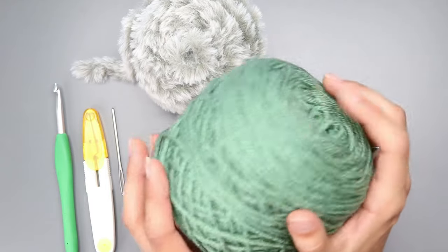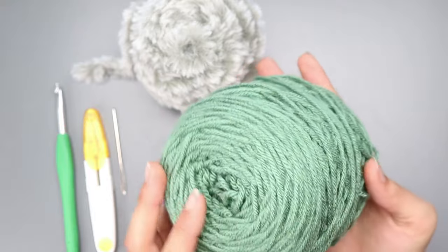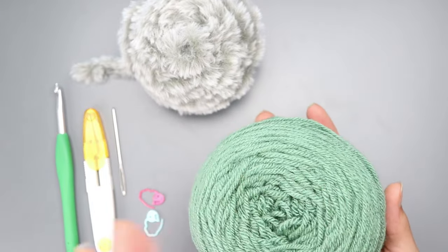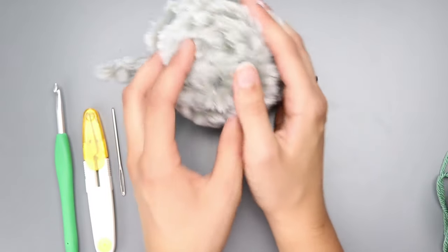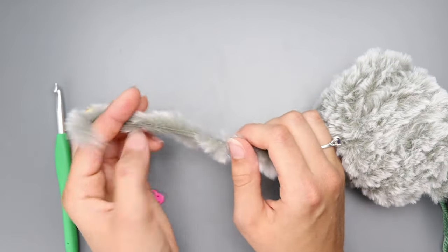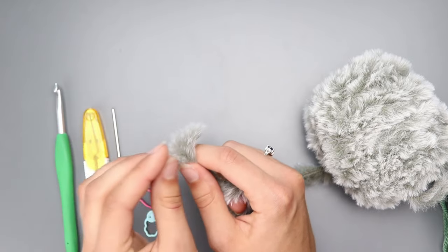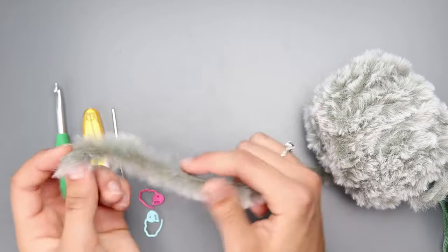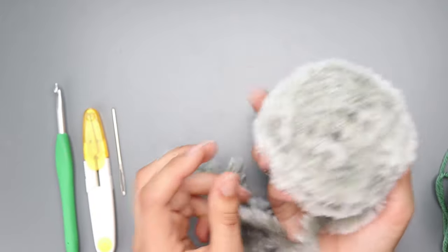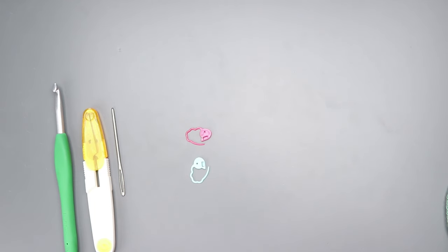The first thing I need today is Red Heart Super Saver in the color light sage — I'll put a link in the description box. This is a worsted weight yarn and any worsted weight yarn would really work for this project. For the top of the dog bone stocking you're going to use a faux fur yarn — this is Lion Brand Go For Faux in the color Husky. Note that this is not Lion Brand Go For Faux Thick and Quick, which is a different one. You'll just need a little bit of this.